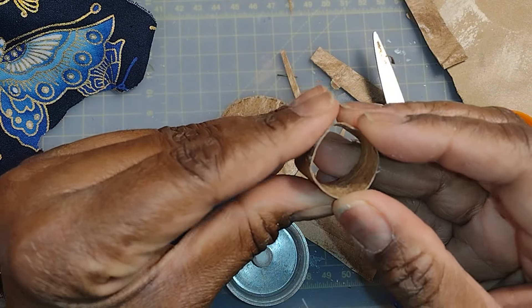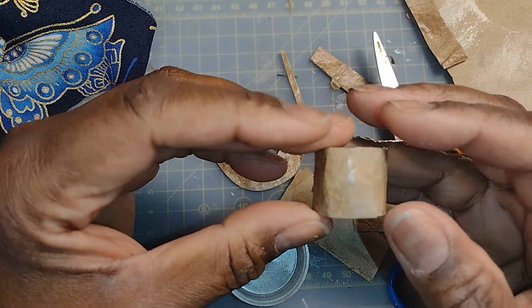I also did a couple of cylinder type crowns for a couple of men's hats.